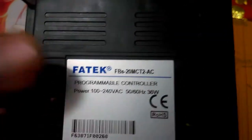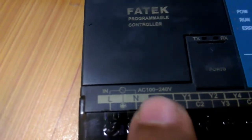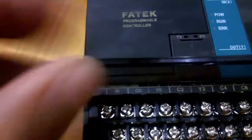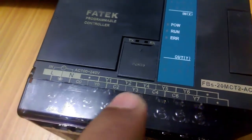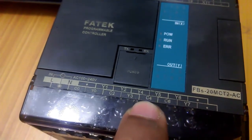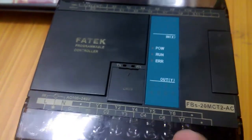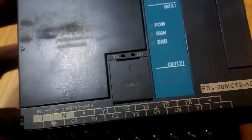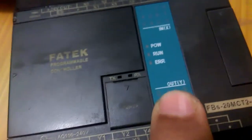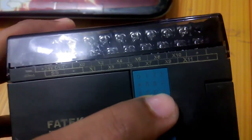Now, explanation about the inputs, outputs and other contacts. We start with L and N — these are for the live wires, AC 100 to 240 volts, so we connect two wires here. C0, C2, C4, and C6 are the commons, and Y0 through Y7 are the outputs. Since it's an FBS 20, it has 12 inputs and 8 outputs — outputs Y0 to Y7 means 8 outputs, and inputs X0 to X11 means 12 inputs.